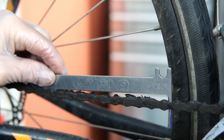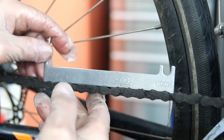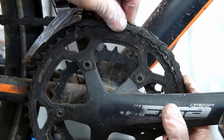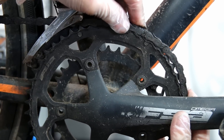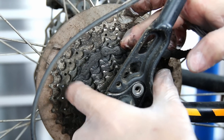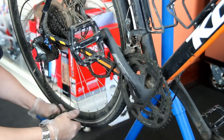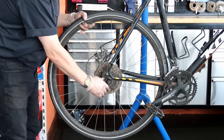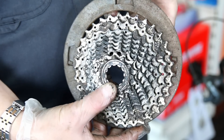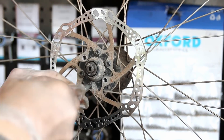First of all you can see our chain stretch measure. Normally the little pointy bit on the right hand side would be sitting on the right hand side of that chain, but this chain is stretched so far that even the chain reader couldn't really read it — it's just way beyond. When a chain ends up with this much wear it also wears the teeth away on both your chain ring and cassette, elongating those teeth. If I put a new chain only on this bike it would have just skipped over the gearing, so this bike really needs a new drivetrain.